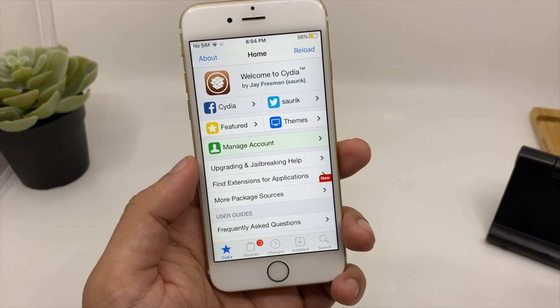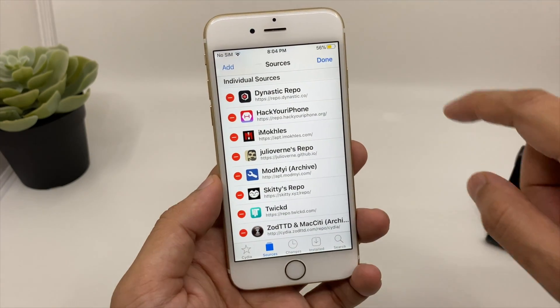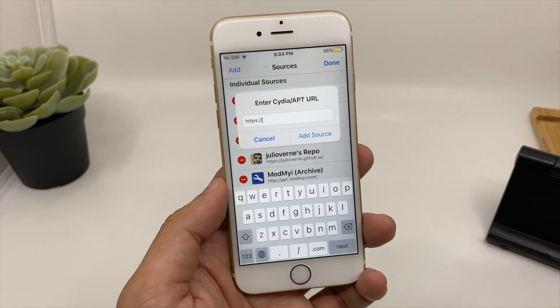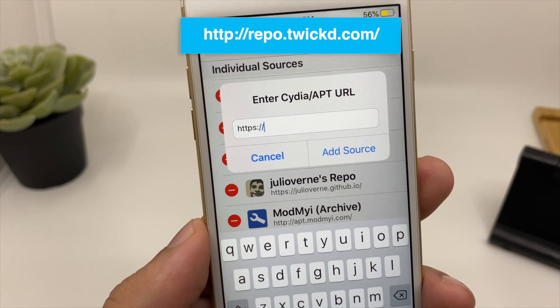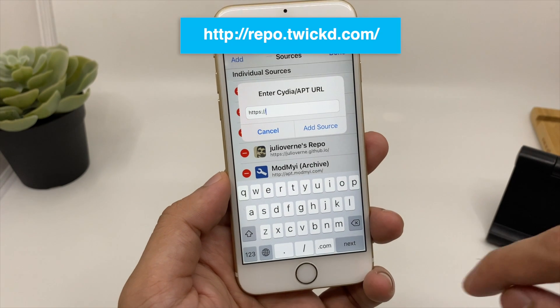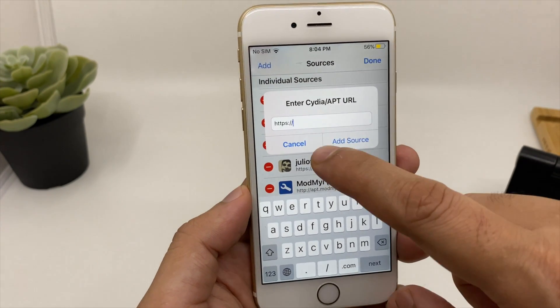Click on Cydia and click on Sources. Now click the Edit button on the top right, then click Add on the top left. Here you need to type repo.tweak.com/ — you can see it written on the screen. After typing, click Add Source and then restart SpringBoard on your device.